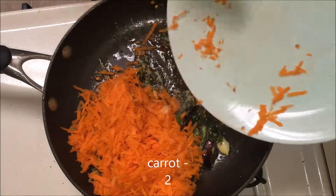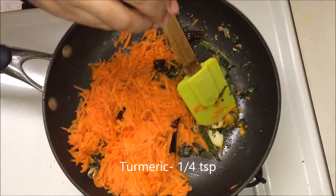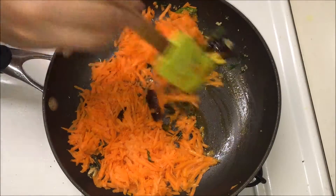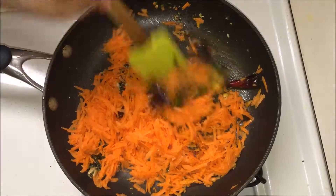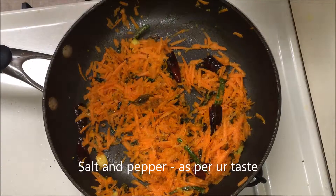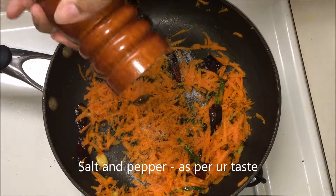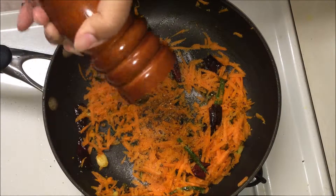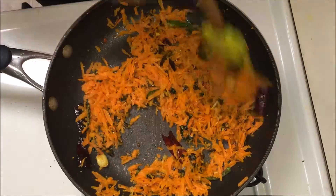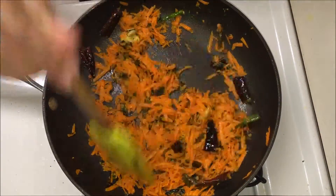Now add the carrots. Always add the turmeric powder in the oil — I forgot to add it in the beginning so I'm adding it now. Add salt and pepper and sauté them well, adjusting to your taste. Then mix everything well and add a quarter cup of yogurt.